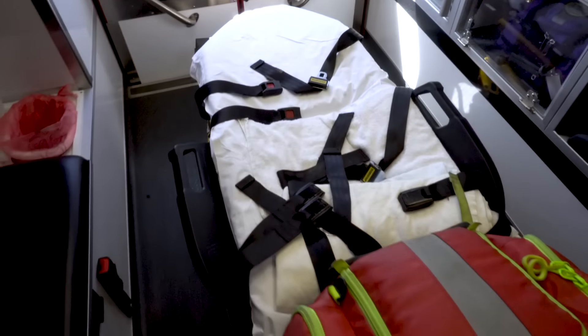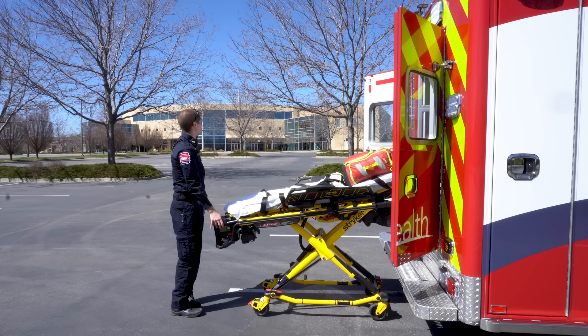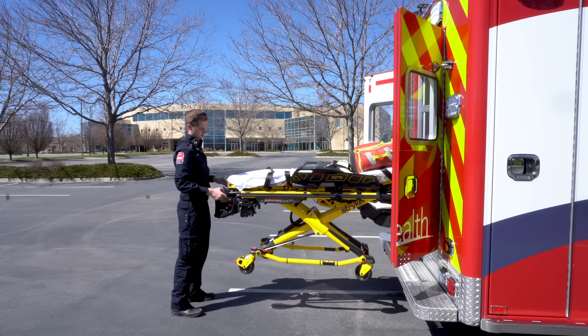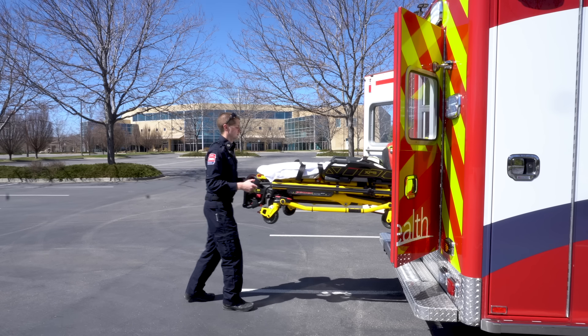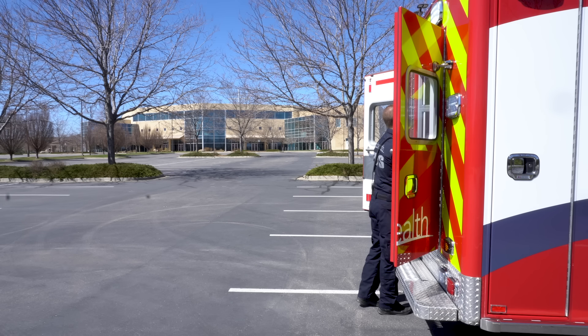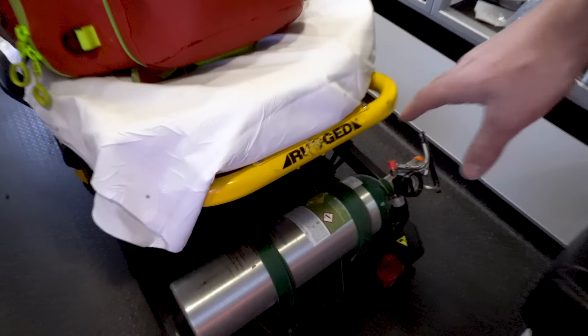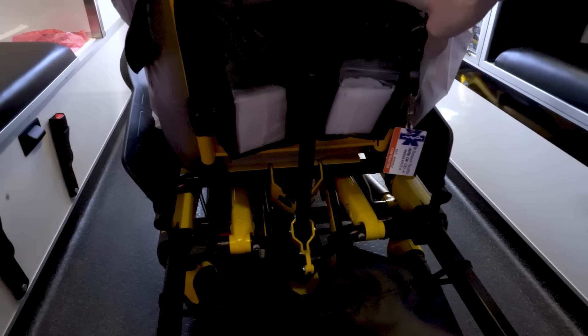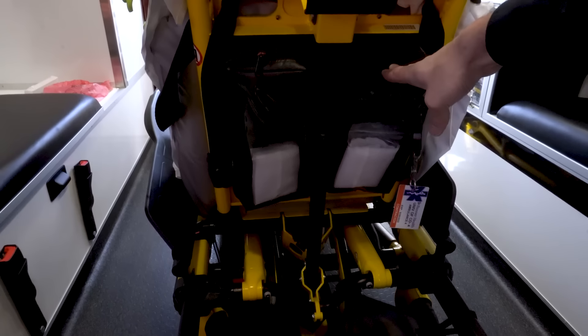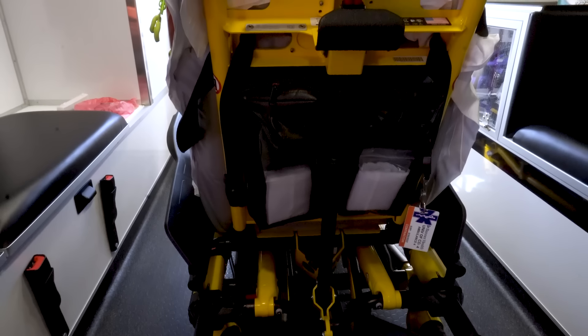We are using the Stryker autoload cots — these are super nice. They have the ability to load 700 pounds without the provider expending any effort, and they're in every single truck we have in our fleet. They really reduce workplace injuries. On the back of the cot, we've got an O2 tank that can be hooked up to the patient, and then we have two bags with some spit hoods and emesis bags just in case.